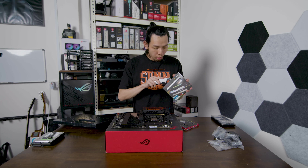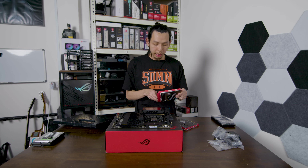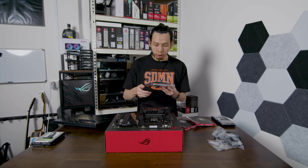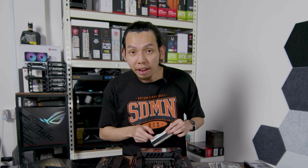It's recommended to get quad channel instead of dual channel. Even getting two dual channel kits is not recommended — there might be some compatibility problems. But it's rare. If you're thinking of getting quad channel, just get quad channel. But I like to live life dangerously.